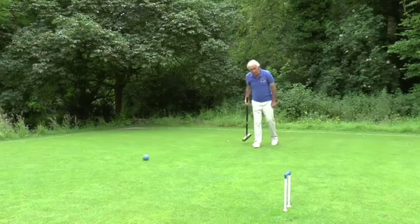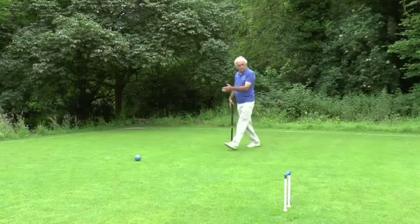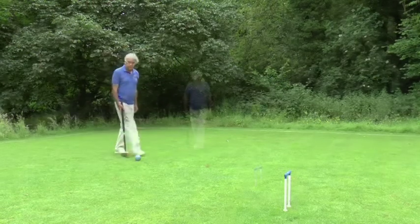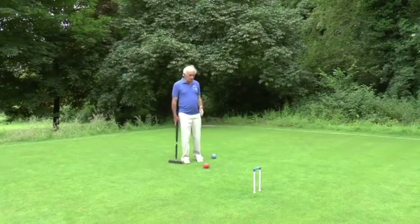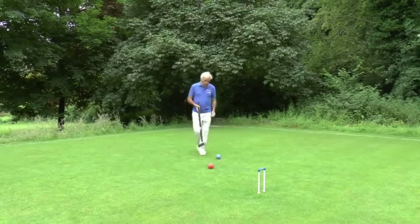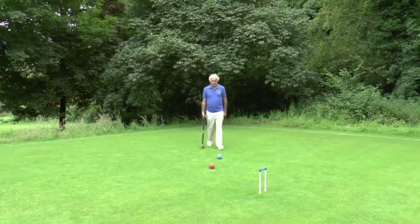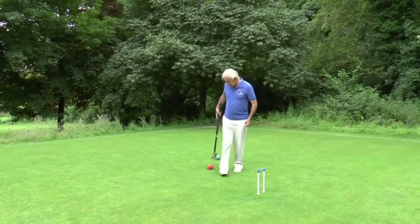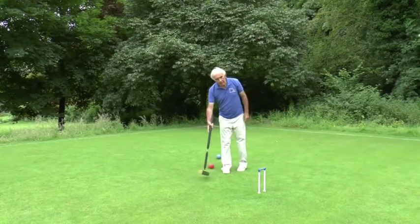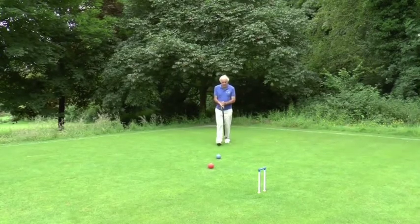It's simply a question of hitting it with the right amount of power. The striker's ball ends up in a reasonable place — the red ball has gone virtually over towards hoop four, and my blue ball is still in a threatening position to try and run this hoop. Here is a fairly typical golf croquet situation: the red ball is fairly close to the hoop and could run it; my ball, the blue ball, is a little further away, and I think I'd be struggling to run that hoop.